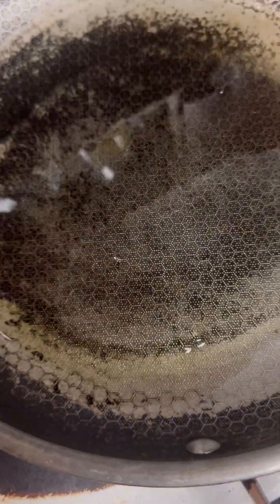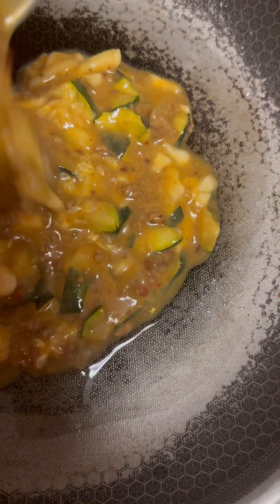I normally just coat my pan and that's pretty much it. I throw the rest of the oil back into the cup — yes, I did throw the rest of it back into the cup. There's just a coating on it and now...